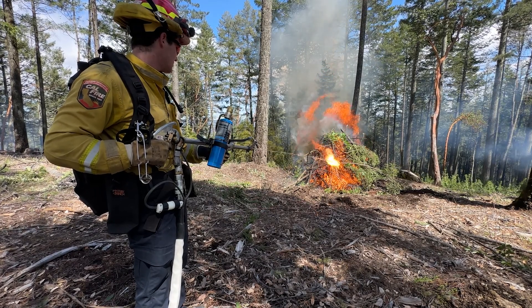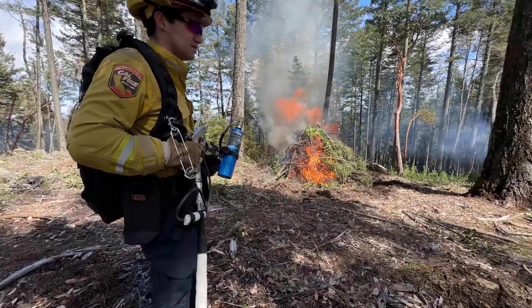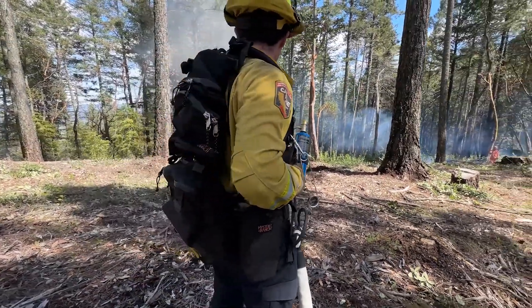It's just another tool that we have in our toolbox, and we like to get out and practice with it, get familiar with it, and show people what it is.